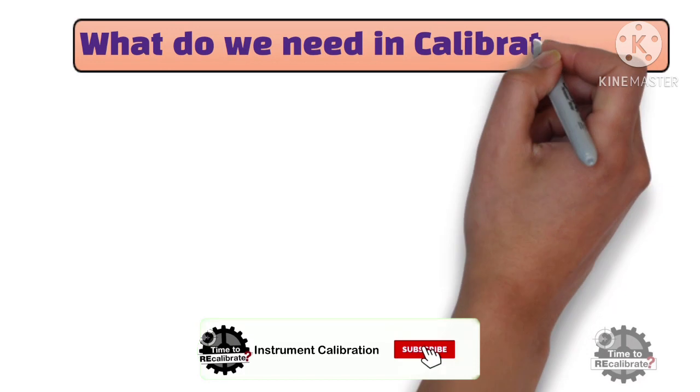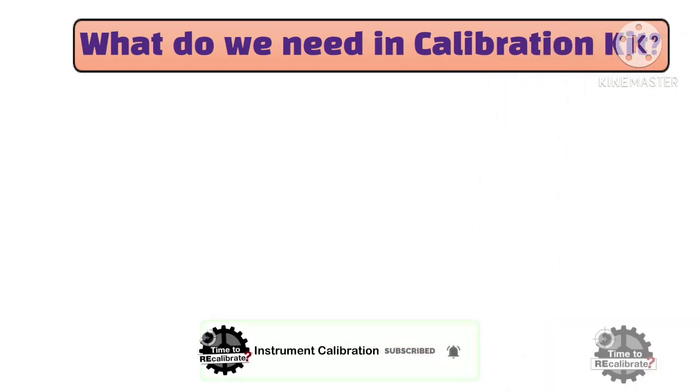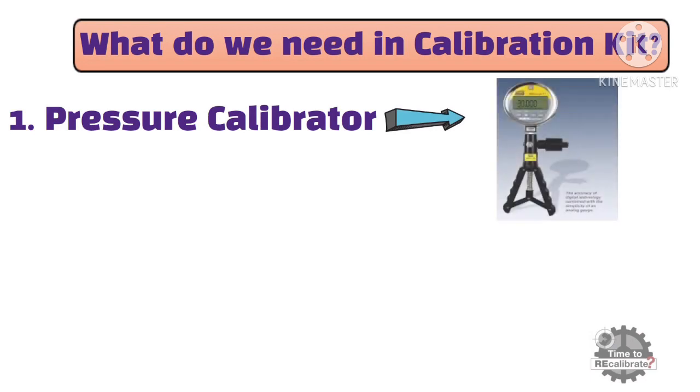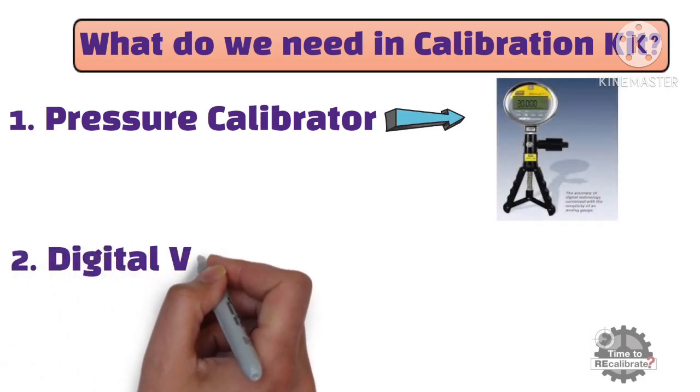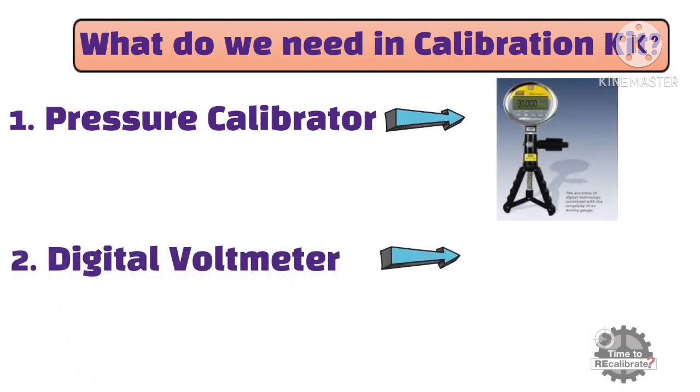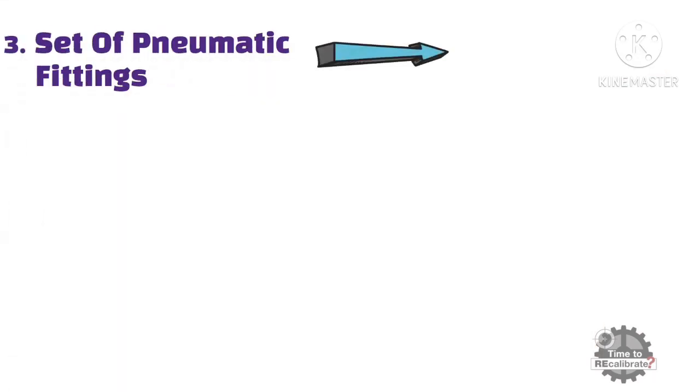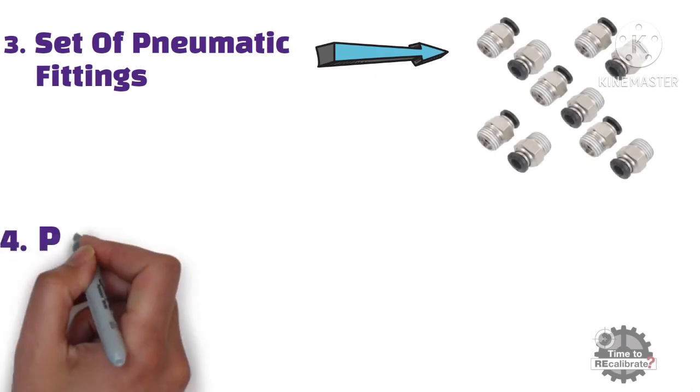Now, what do we need in the calibration kit? First of all, we need a pressure calibrator. Secondly, we need a digital voltmeter or multimeter. We also need a set of pneumatic fittings. Lastly, we need a pneumatic tube.